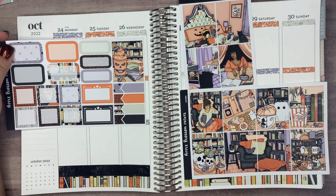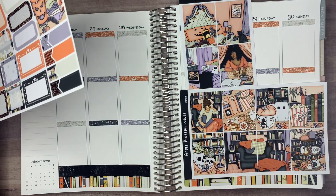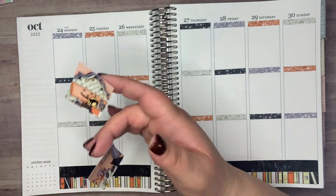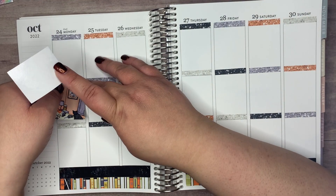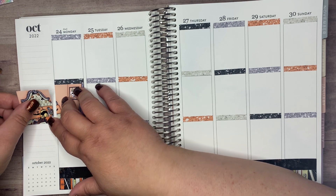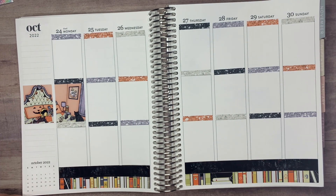One of the hardest things was to decide the full boxes for this week — I feel like that's always a big deal. So I did decide to use the scene boxes. There are two scenes: the bed scene and the couch in the library kind of thing. I really liked how this spread came out, though.